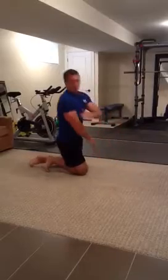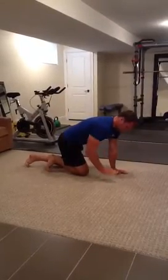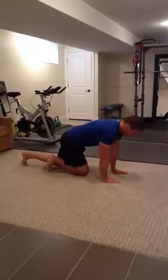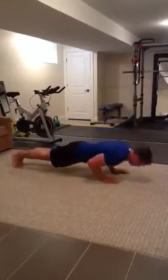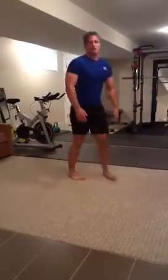Another variation that works more of your tricep is a close grip push-up. With a close grip push-up, you're going to have your arms closer in, roughly shoulder width or even closer. That concludes the tutorial.